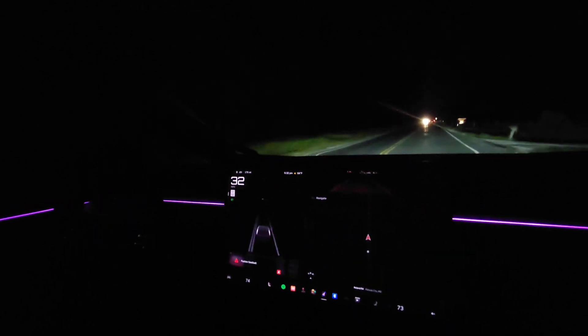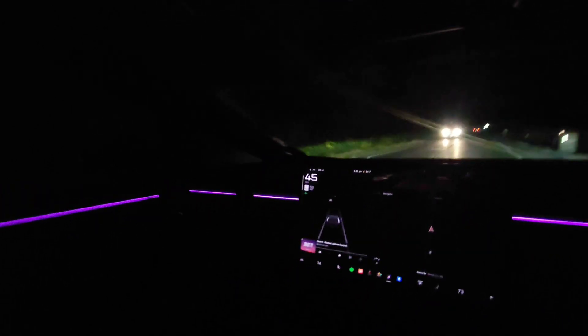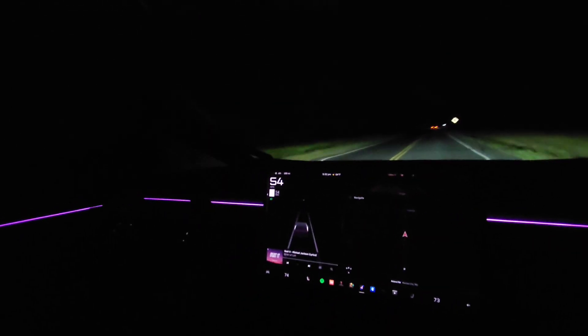Guess I better put my belt on. I do not own this - I rented this. Give it a little juice. Be careful man. But definitely won't feel it.